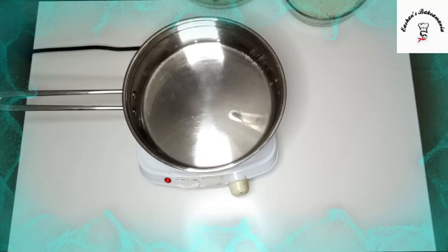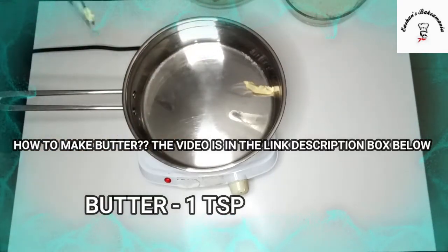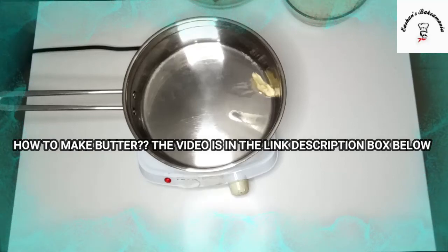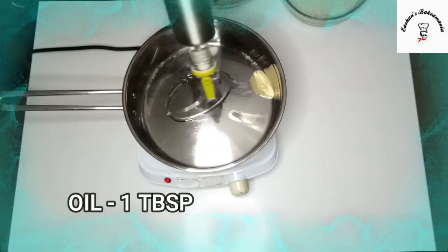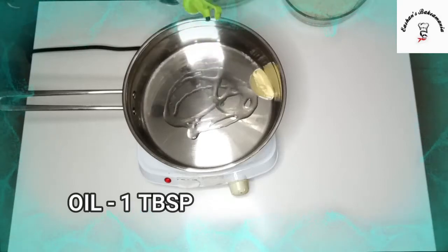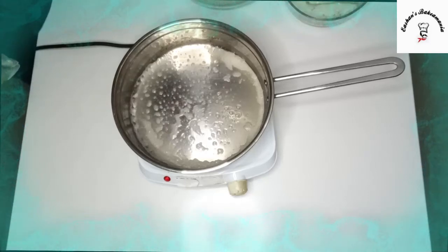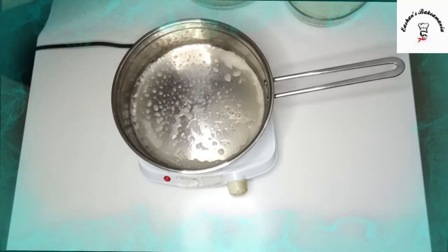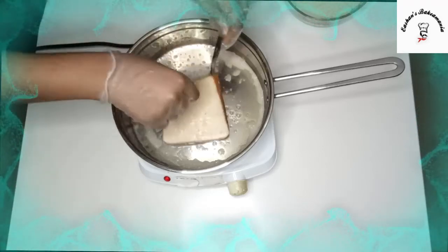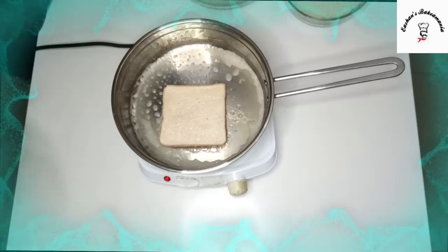So guys, then we'll add our butter into our pan once the pan is heated up. And once you add the butter, we'll also add oil. The reason for it is so it doesn't burn. So guys, once you see all of our butter has been melted, at that point we'll add our dipped bread into it. Now let it stay there for about 2 minutes.